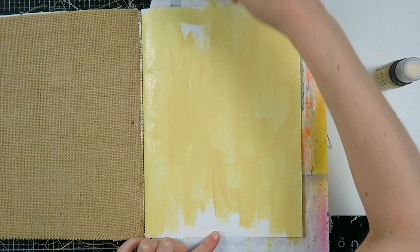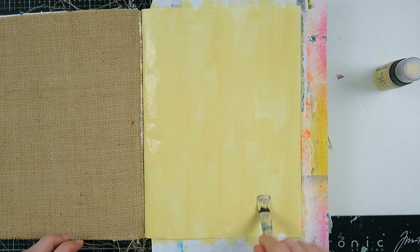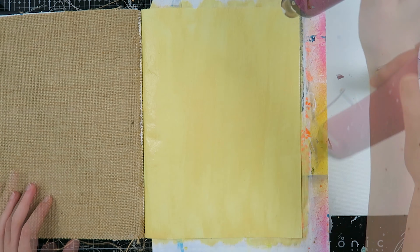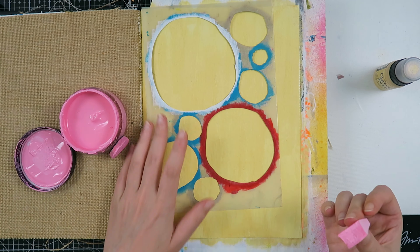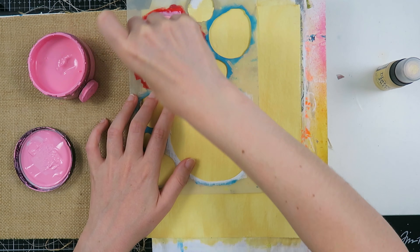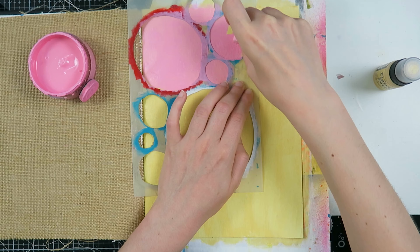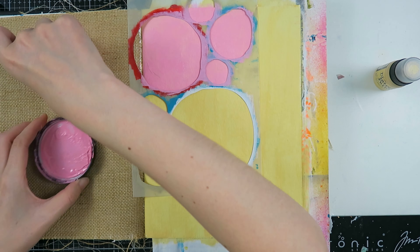The prompts for this month are: black paint, magazine scraps, stickers, paint marker or pen, and photograph. I started out in my Dina Wakley Media Journal. I first put on a layer of gesso to prepare my page, and then I put some distress paint all over my page. Now I'm taking this stencil from Dina Wakley and using my Dilutions paint to create my own pattern.